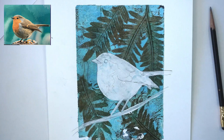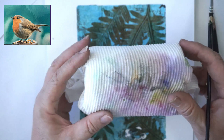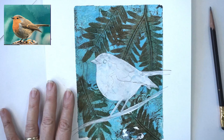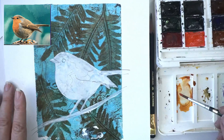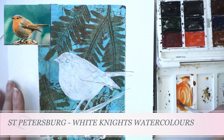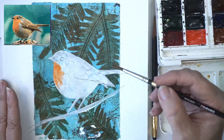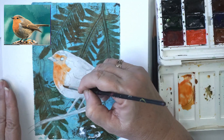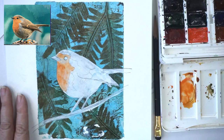Watercolours are really fun to use. I have my water and my trusty toilet roll to dab my brush on because it's really important. The first thing we're going to do is create this orange colour — I've got a little bit of red and a bit of yellow, mixing them together to get a nice orange. I'm just going to do an undercoat, so I want it to be quite light and watery, not dark and solid. These are just going to be the undercolours to start off with.